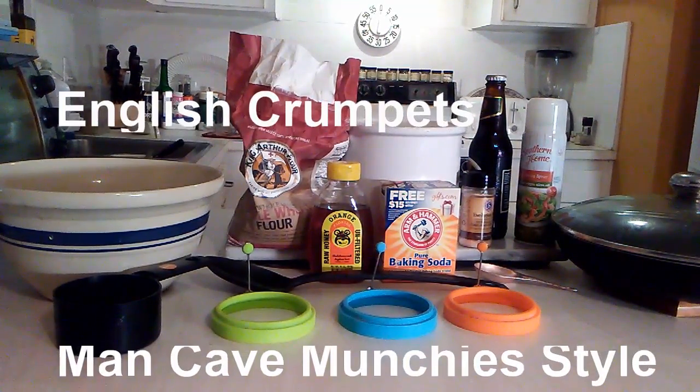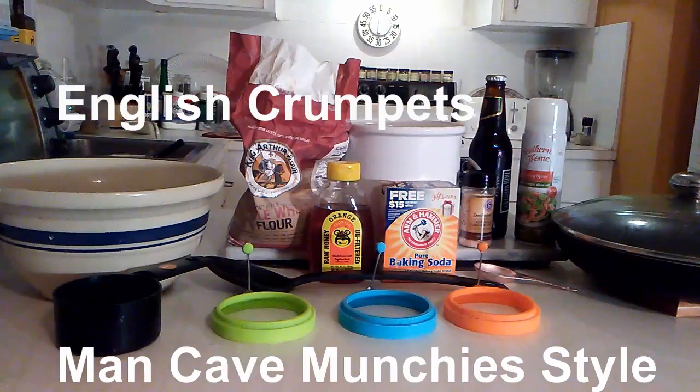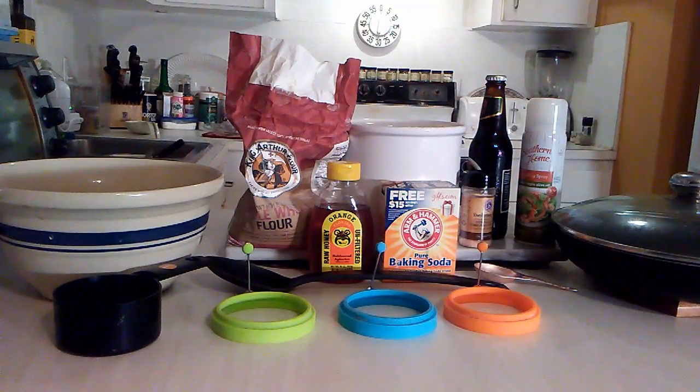Today I'm going to show you how to make an English dish called crumpets. I'm going to make a slight variation on it because instead of using traditional yeast, I'm going to use beer. So I guess technically what we're going to make are brumpets.